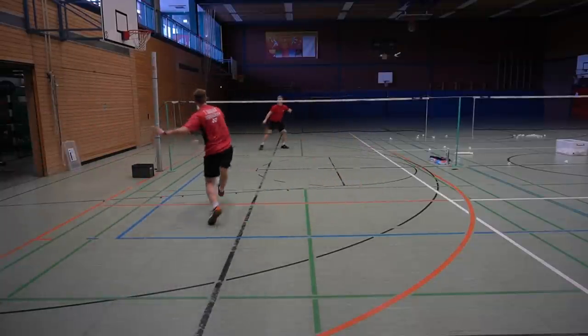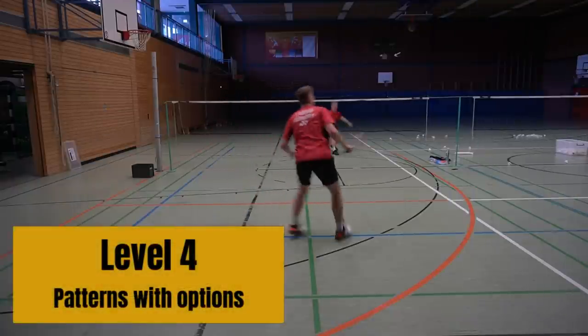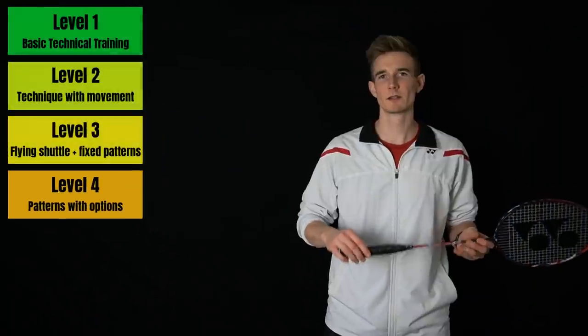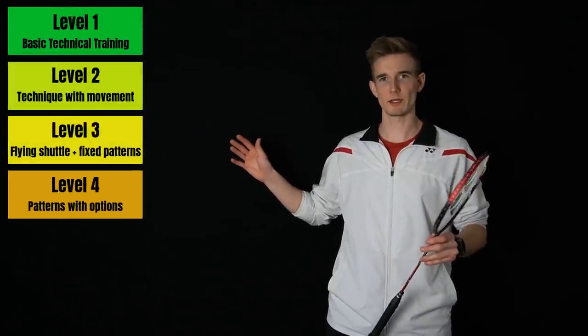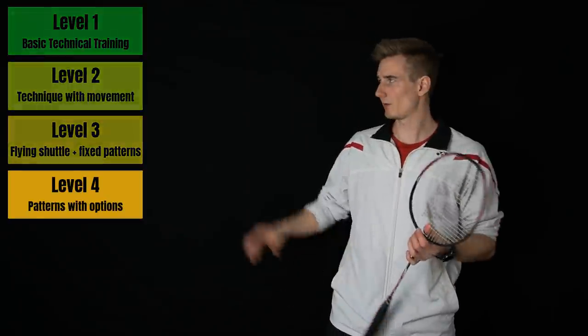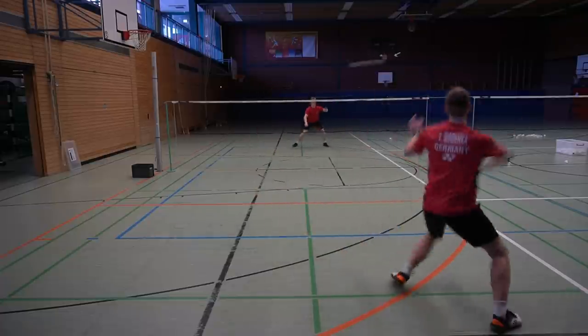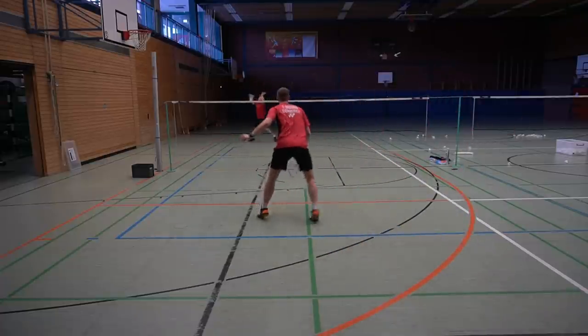You're always moving in the same pattern, playing the same shots, and getting repetition in a more open game-like situation. For level four, we want to add variation and decision making. In the level three exercise, we always played the same pattern — for example, I always played that cross-court net shot with the backhand. Now we want to put in variation and make the exercise more complex and open. Now I can also decide whether to play a straight net shot or a cross-court net shot, or I can vary all shots — always playing straight or cross.